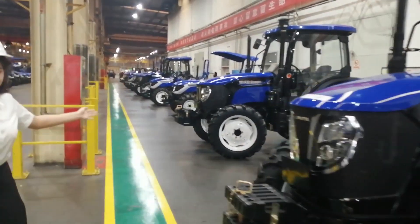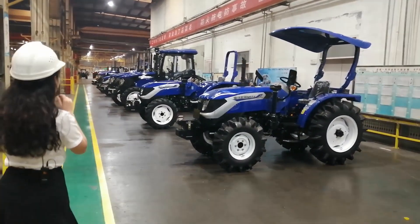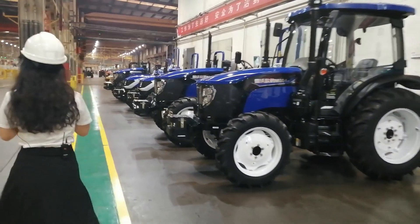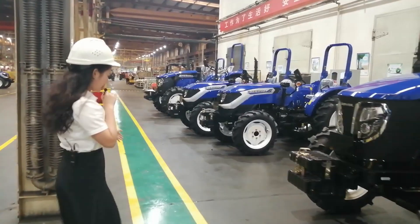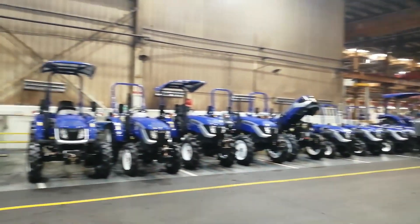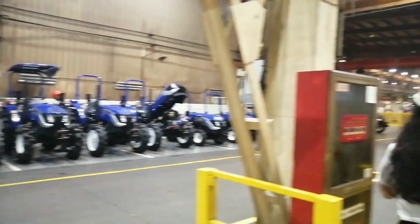These are the tractors just produced by the product line. We keep moving to the assembly line. You can see we are walking in this green line — this is a safe road line, and beside us is the car line, meaning the tractors after production will go along this line.